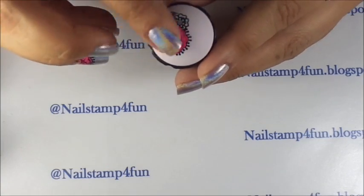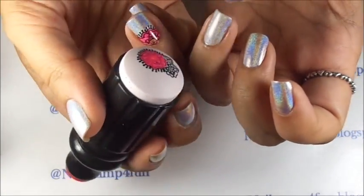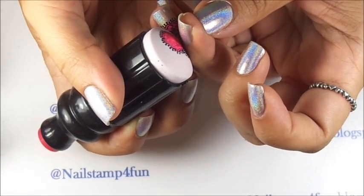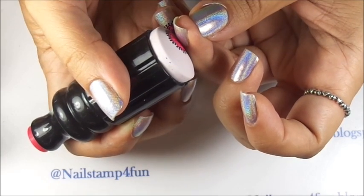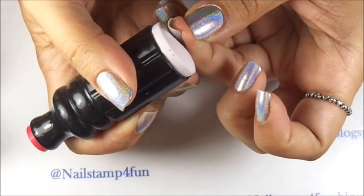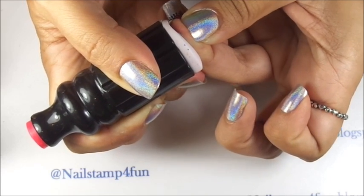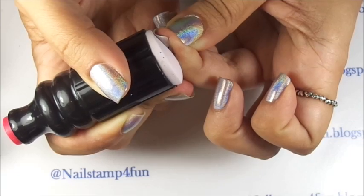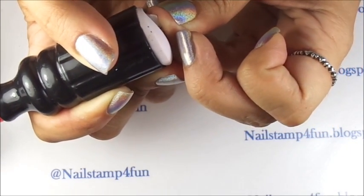I think it's ready. Now what I do is I'm going to center my nail on the stamper, and I'm going to gently press down. I'm going to start to lift my stamper very carefully, checking to see if everything has stuck on. If not, I go back.